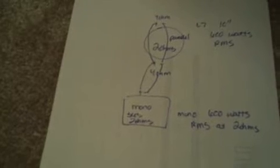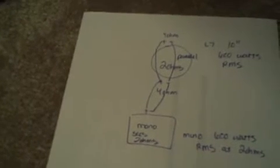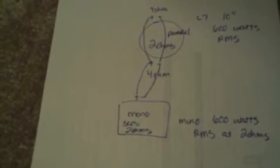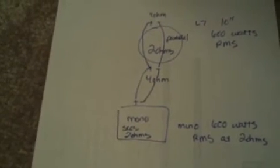So your better option is to keep the Kicker sub and buy yourself a mono amp that's rated at 600 watts RMS at 2 ohms. Then you can parallel the sub. To parallel, you're going to connect both positives and both negatives. That's going to reduce the impedance down to 2 ohms. And this way, your mono amp is going to see 2 ohms and it's going to put out power efficiently.